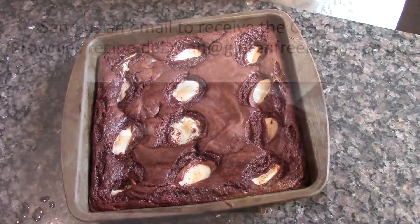Bake in the oven for 25 minutes. A knife should come out clean but not sticky.